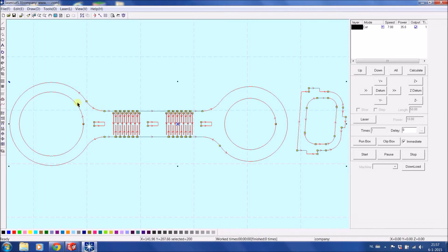As you can see the DXF is not fully closed. This is easy to solve by going to Tools > Unite Lines. A value of 0.2 should be more than sufficient, but you can also take it smaller. Now the lines are united.